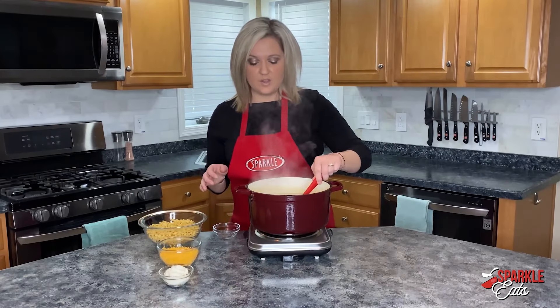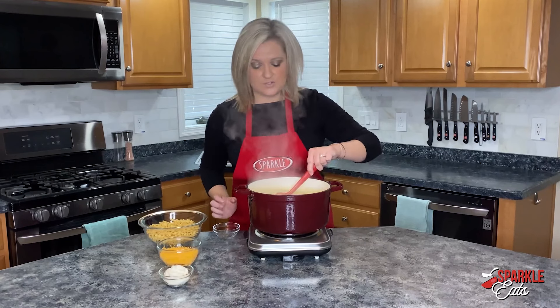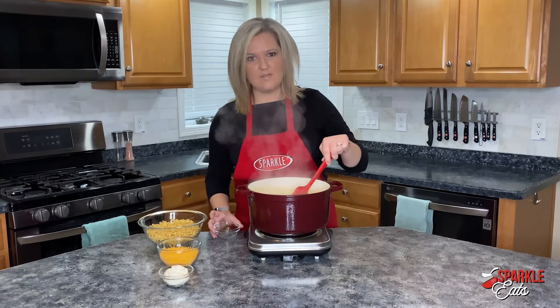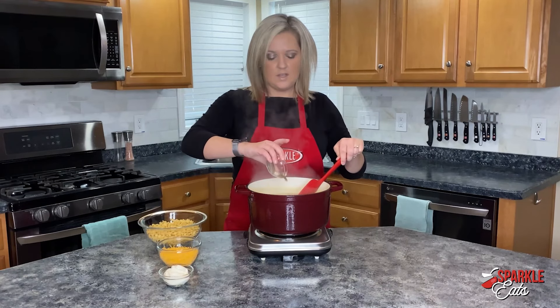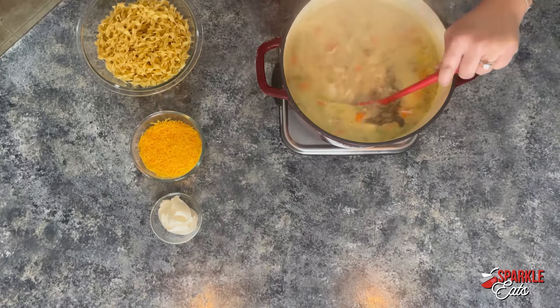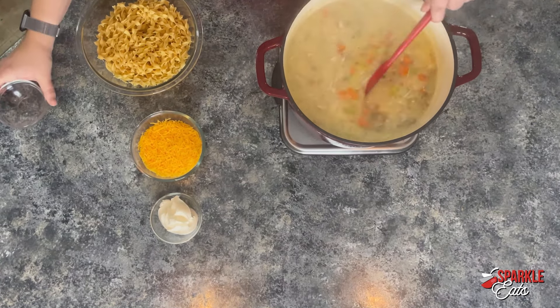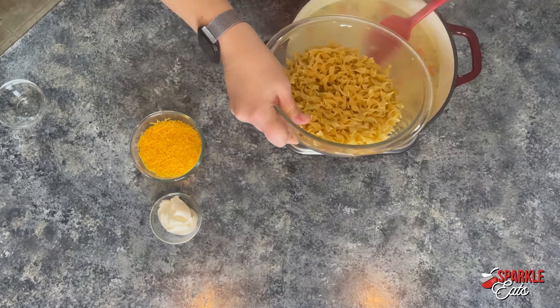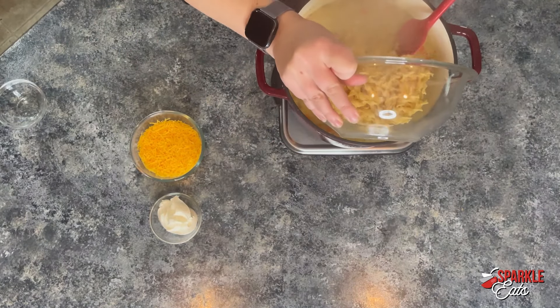Our soup has been cooking for about 15 minutes and our vegetables are starting to get soft. This is going to keep cooking as we put our noodles in, so even if they're not completely soft you can start moving this along. Here I'm just adding some freshly ground black pepper. Now we're going to add our noodles — these are just regular egg noodles, you can use whatever you want, and this is about eight ounces.